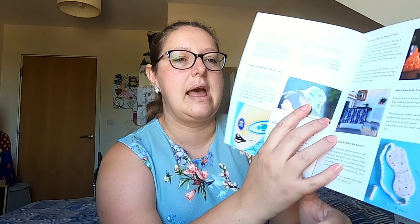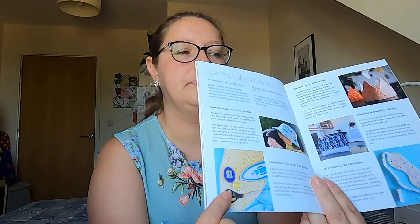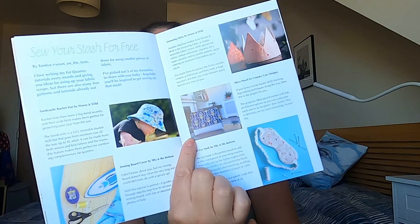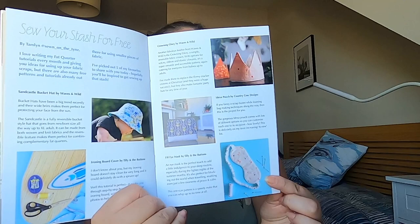Tamlin's also done a thing on sewing your stash, putting some stash-busting ideas together. So there's the Sandcastle Bucket Hat, which is the Waves and Wild hat, then an ironing board cover, and Crowning Glory by Waves and Wild, which is like a little party hat. And then the Idexa Pouch by Country Cow Designs, which looks like a little makeup bag. And the Iron Mask by Tilly and the Buttons — I'm assuming they're all free patterns. I know the Tilly and the Buttons one is, and the Sandcastle Bucket Hat is.